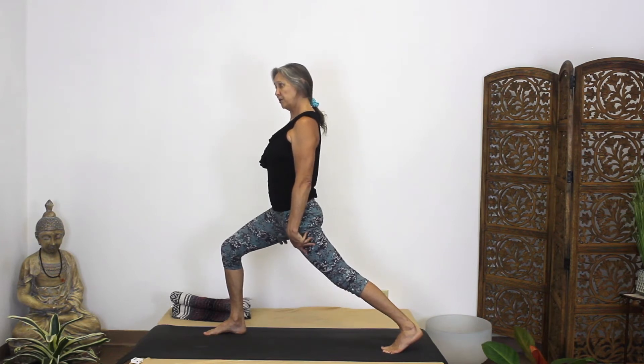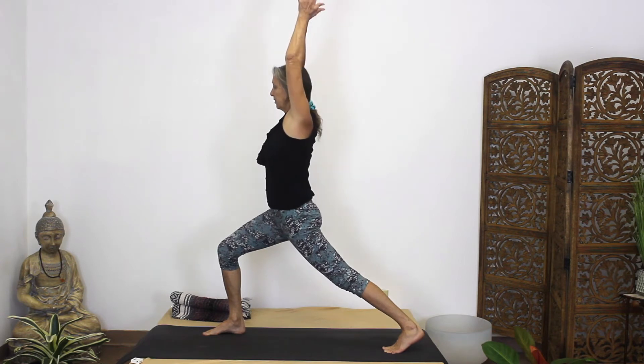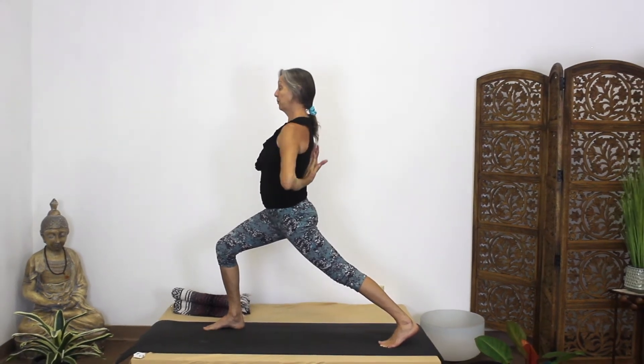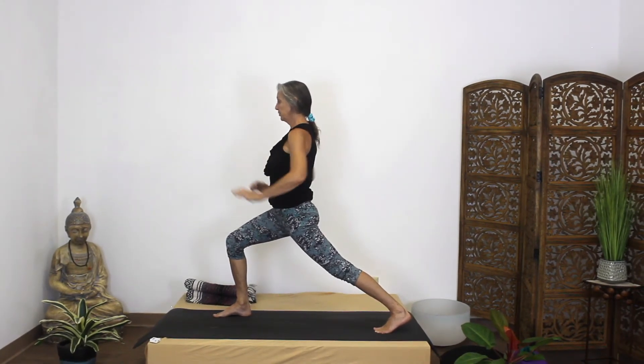There are a lot of variations you can do with high lunge. You can bring your hands up overhead like you would in warrior one, you can bring your hands behind you, or you can put them in prayer position. There are just a lot of things you can do in your high lunge.